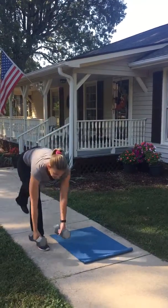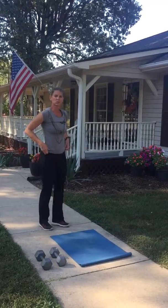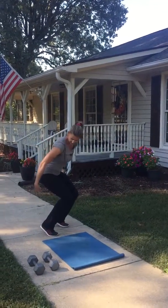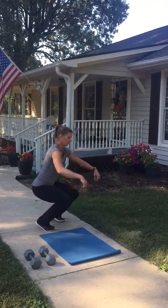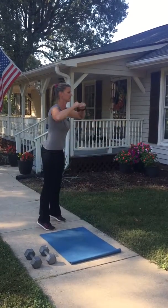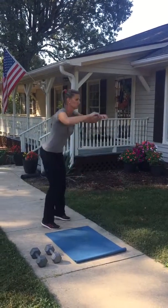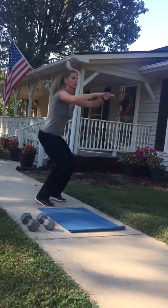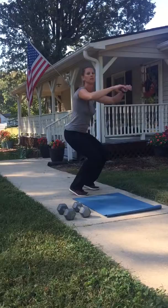Dumbbells go down for the next one — scooping squats. I'm going to turn sideways so you can see what I'm doing. You're going to come down; heels will come up, so we're taking some pressure off that knee. You're going to scoop down, stand up — scooping squats like this. Remember, first time through is 10 scooping squats.